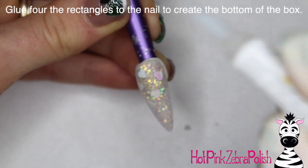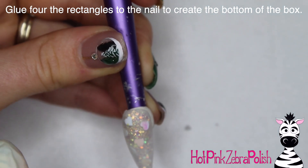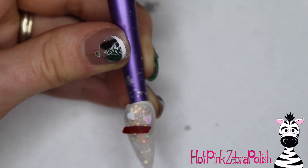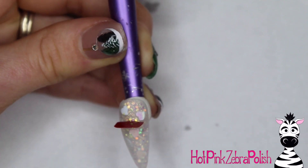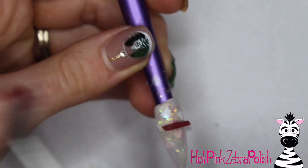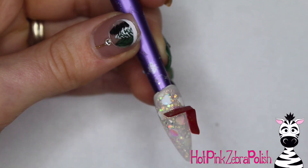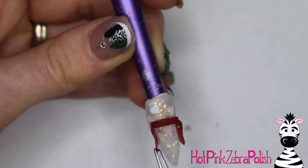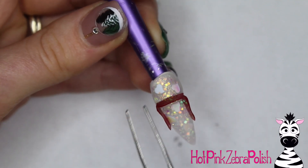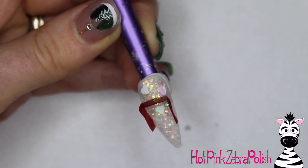Now that you have all of those made and setting up, you can glue four of the rectangles to the nail. Don't worry about the square for this part — this is just the bottom, so you don't need the base piece underneath. Figure out where you want to start and glue down one rectangle, then grab the second one. I recommend using slanted tweezers — mine are almost flexible because the metal is so weak, but it works really well for picking up these little pieces without breaking them, delicately placing each side of the 4D art.